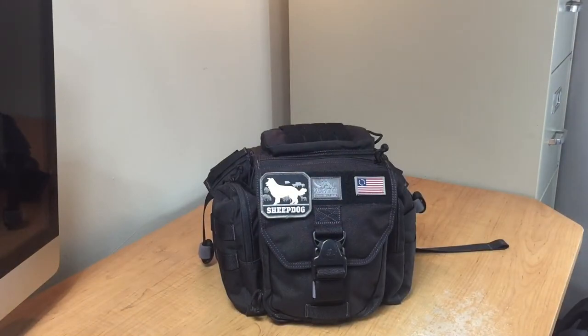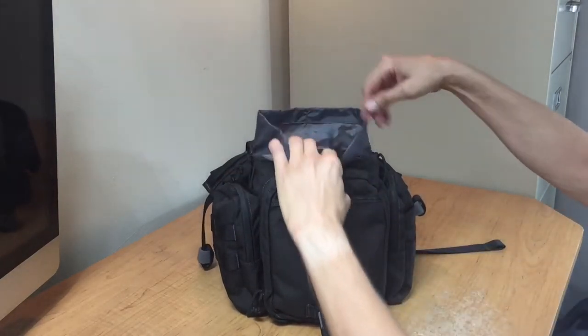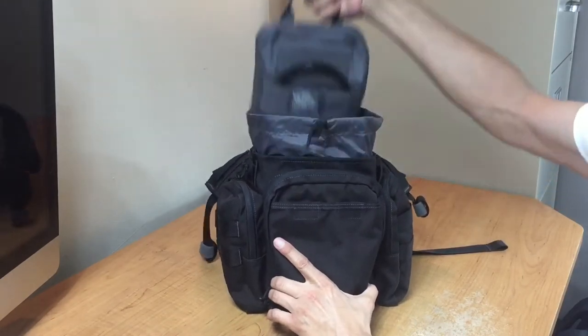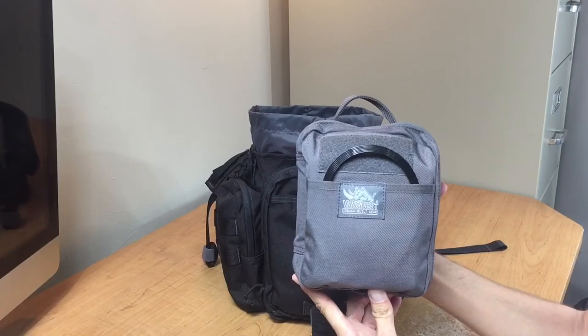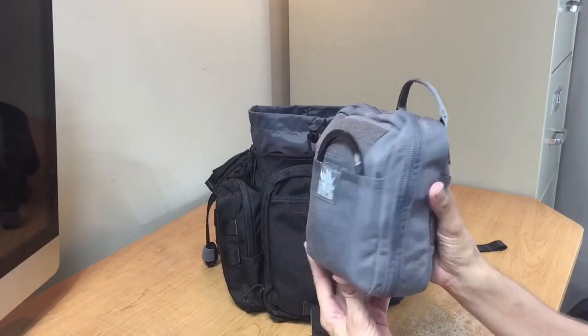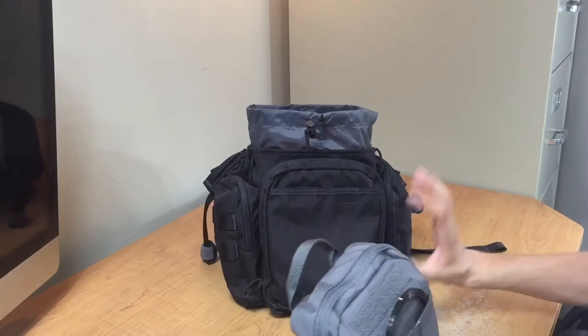Let's go ahead and jump into this organizer and take a look at what's going on. I'm going to open up the Mobius, which is what I'm using to carry this organizer right now. Check this thing out — this is the VanQuest EDCM Huge. Look at that.